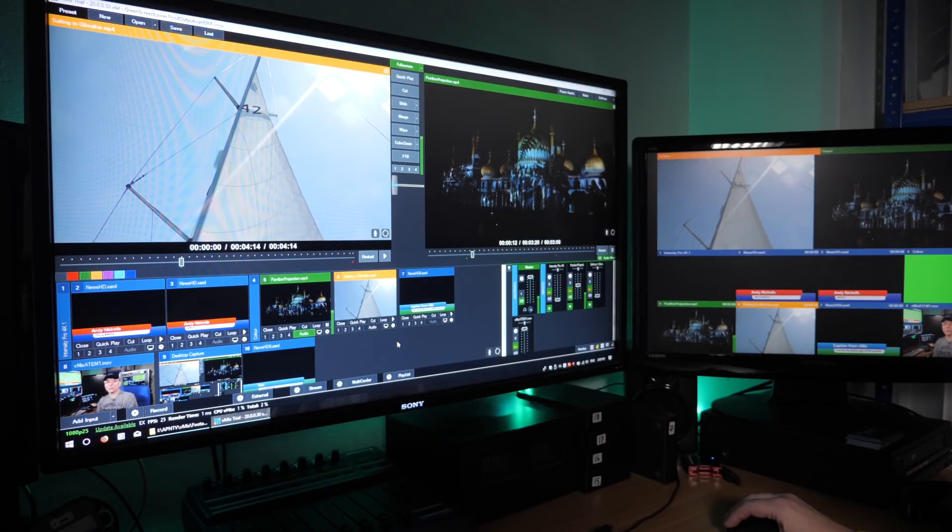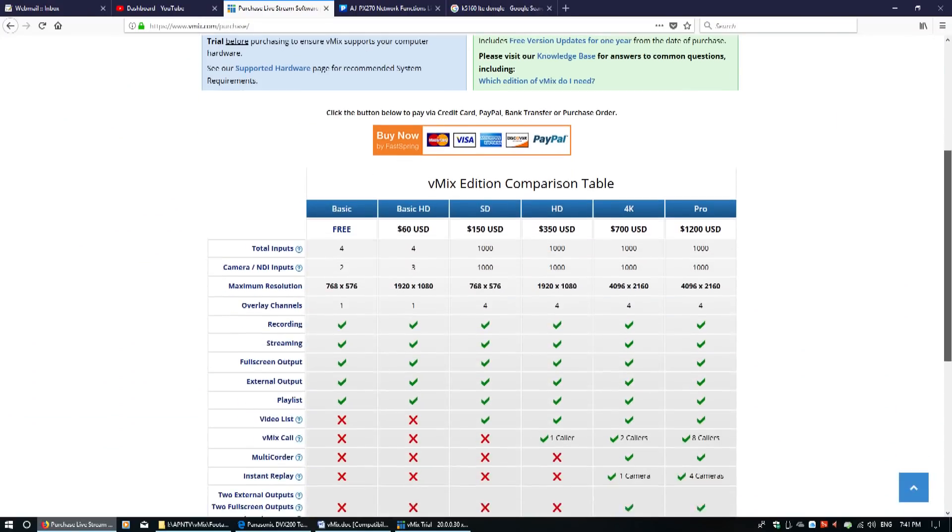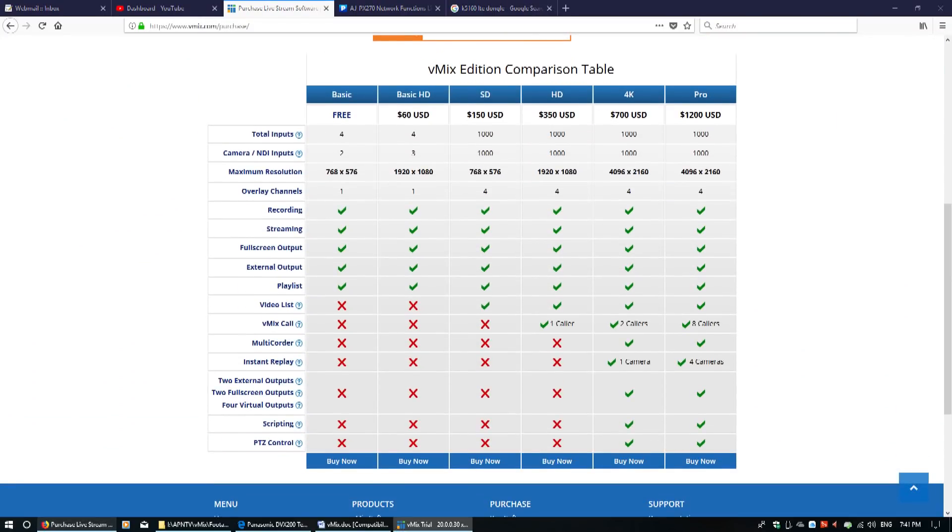If you're not familiar with vMix, it's a software-based live video production solution with everything you need to run a full live TV production — encoding multiple audio and video inputs, switching, graphics, green screen keying, recording, playout and streaming all in one package. It can be purchased with various levels of capability from a simple standard definition setup right up to 4K with over a thousand inputs, including 8 live video calls coming into the switcher.